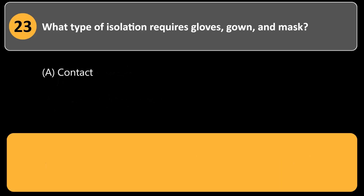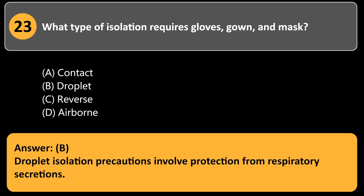What type of isolation requires gloves, gown, and mask? a. Contact. b. Droplet. c. Reverse. d. Airborne. Answer: b. Droplet isolation precautions involve protection from respiratory secretions.